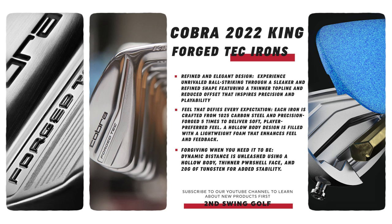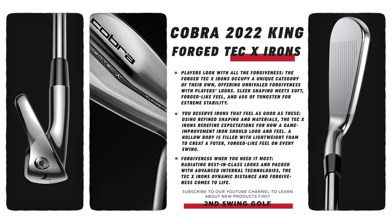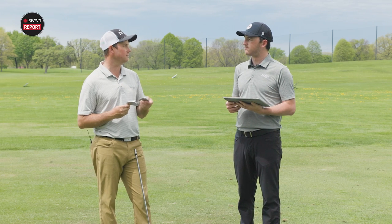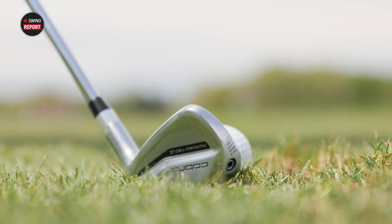What makes the two different is the amount of tungsten weighting. The Forge Tech X has 65 grams of tungsten weight, primarily heel and toe to provide stability and increase launch for players that need help with that. The Forge Tech has only 20 grams, making it more oriented toward workability and chasing a lower ball flight. More weight creates more stability, so more straight shots with the Forge Tech X, while 20 grams allows you to work the club face easier. The forged 1025 carbon steel body also gives the Forge Tech better feel.